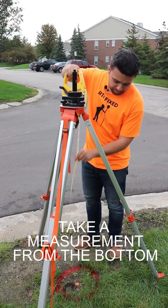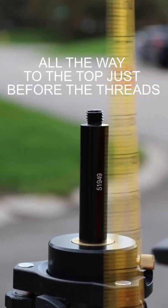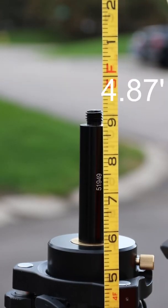Now I'm going to take a measurement from the bottom where the point is all the way to the top just before the threads, and I am reading 4.87.